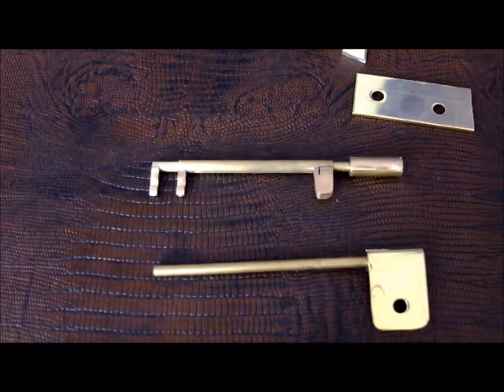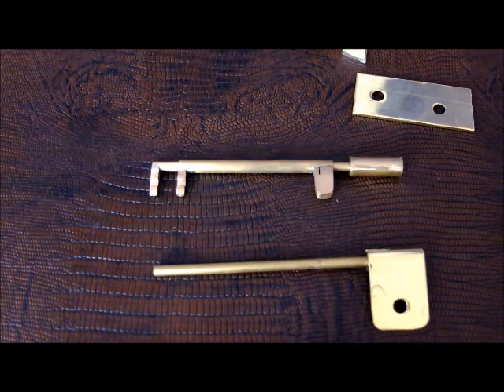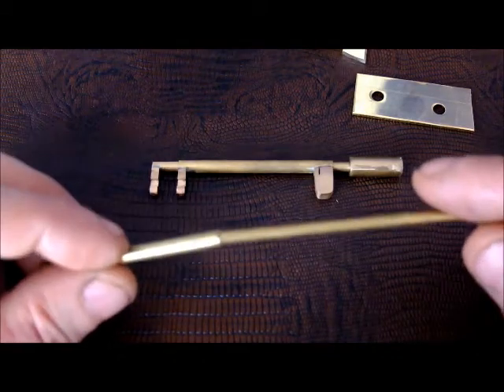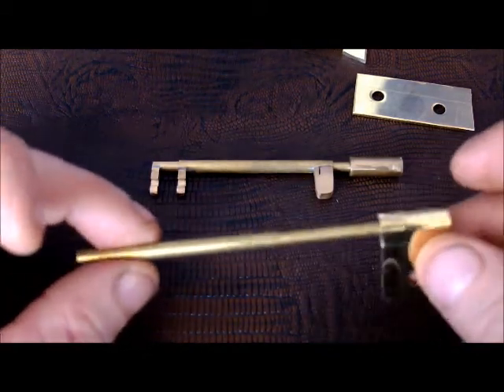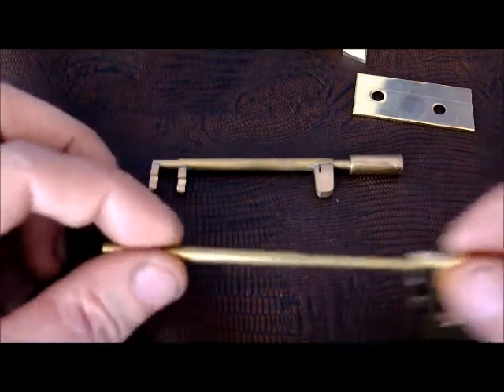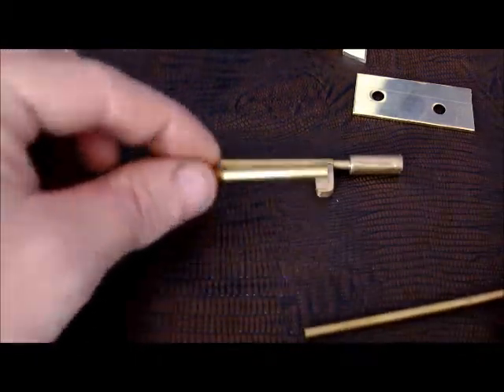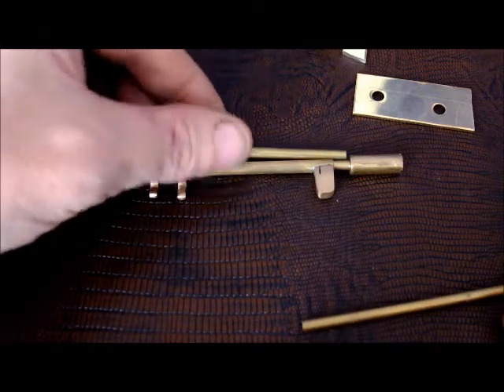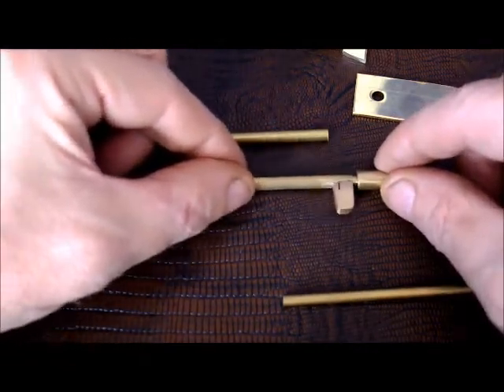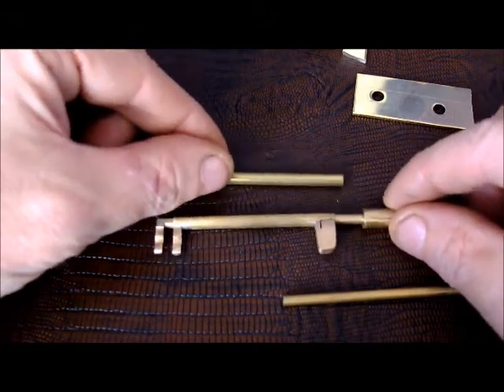I also had some pieces of brass tubing — here's a short length of it. I noticed that this was the perfect fit, so this thin bit of brass tube became the outer shell for this part of the tool here.